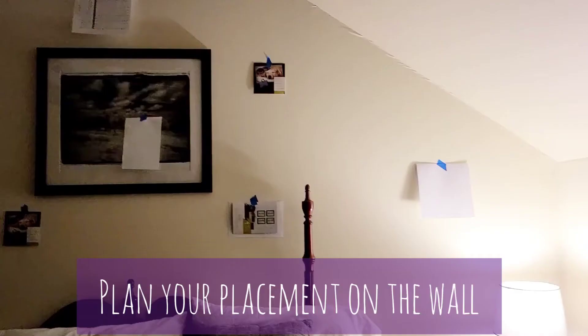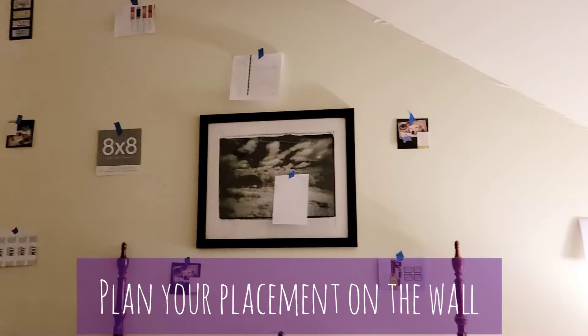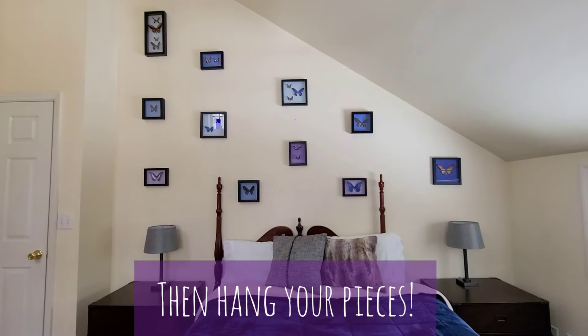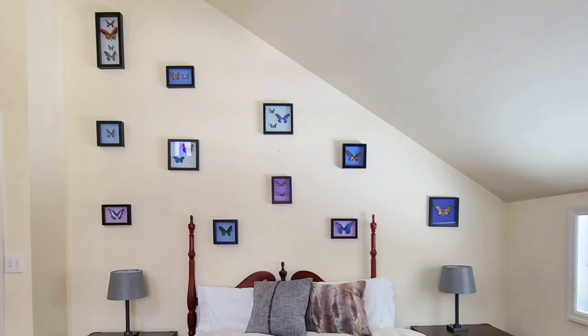You can take the papers you discarded from the back of your frame packaging and use that to plan your wall layout. Then after you hang all your pieces together, you have a beautiful wall art collage.